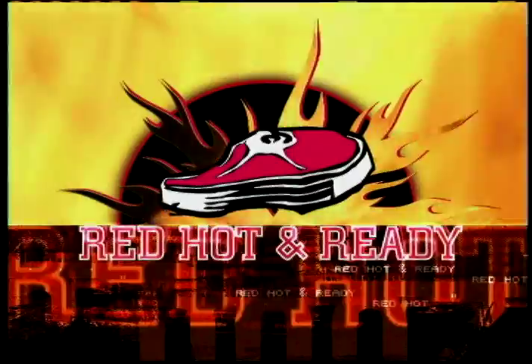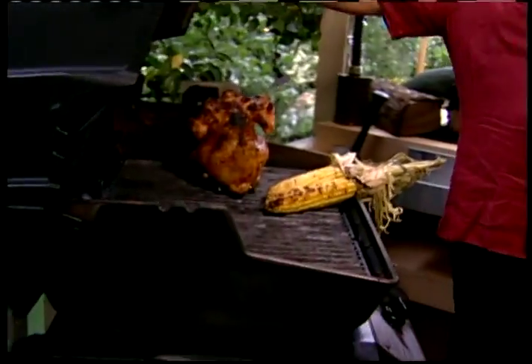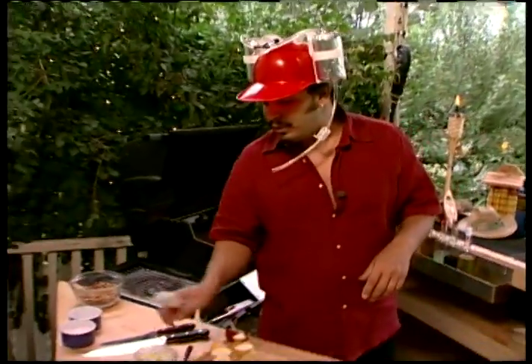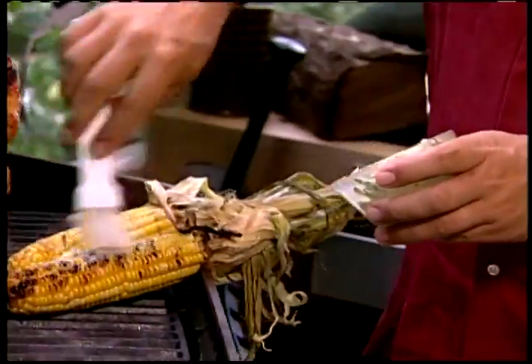It's all about finding your inner caveman here on Red Hot and Ready. We are back, and check this out — our beer butt chicken is getting nice and brown and is almost ready. The corn is browning up too. That basil butter I made — I'm going to show you what to do with it now.